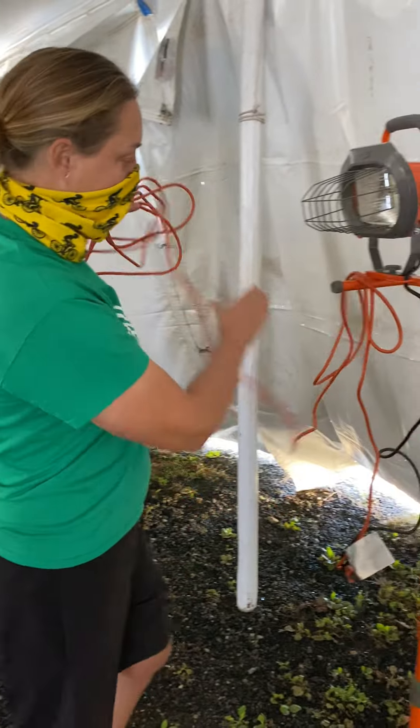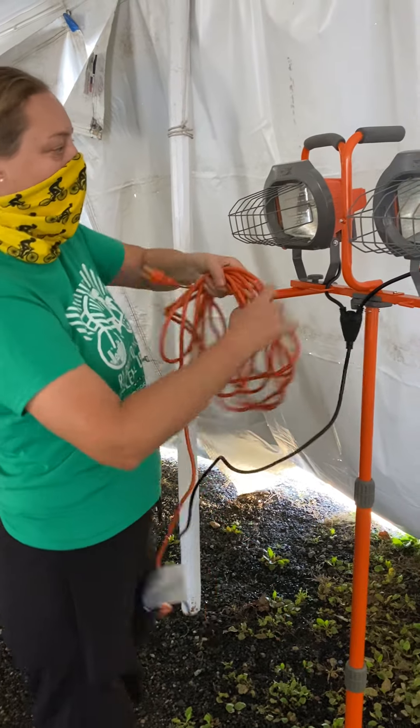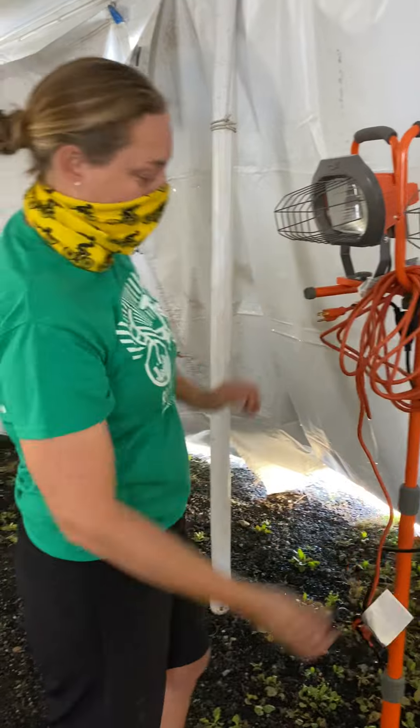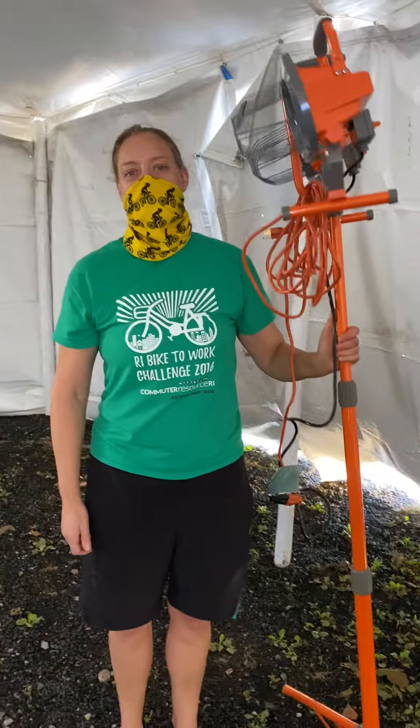Wrap up the cord so that it's nice and tidy, ready for the next person. Then hang that excess cord on the handle — it's nice and tidy, ready to go — and off you go to put it back in the container.